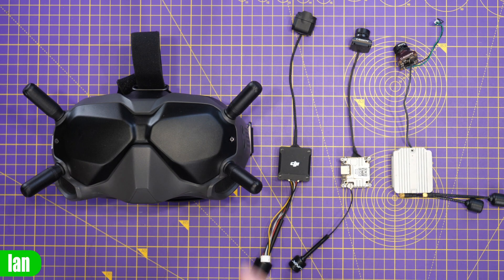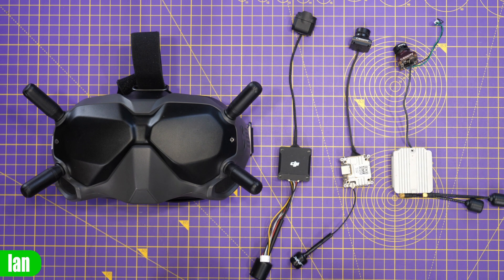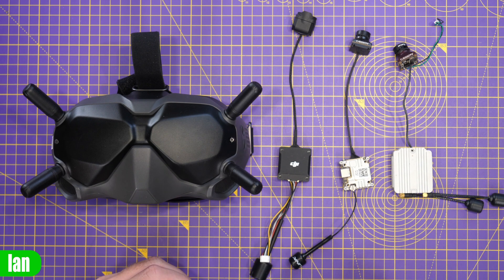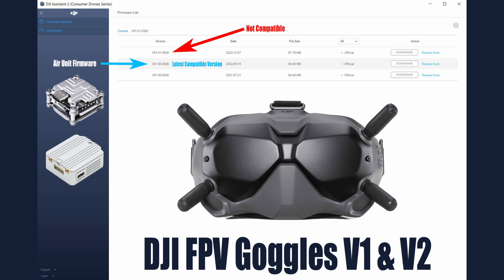Moving on to the version 2 goggles — these released later and support the DJI FPV drone, the DJI Avata, and now also the DJI O3 air unit. These goggles are compatible with all three air units: O3, Vista/Runcam Link, and the original air unit, but not all in the same mode. To use O3 you need O3 mode; to use the original air units you need to switch to DIY FPV mode. As a result, the original air units are not compatible with these goggles on firmware version 01.01.0000 — you must use firmware up to and including 01.00.0608.